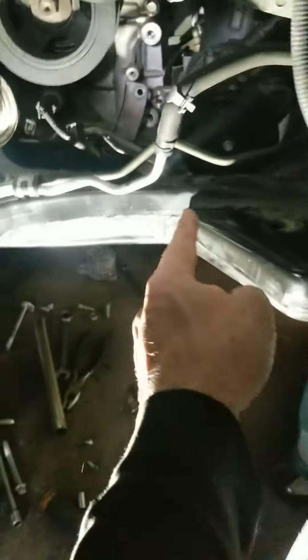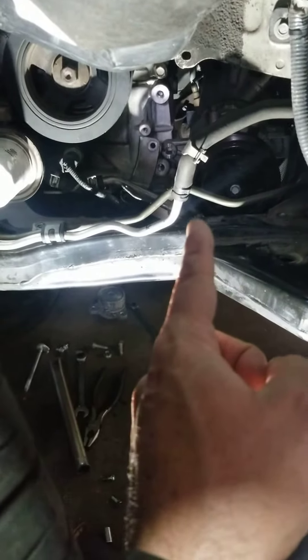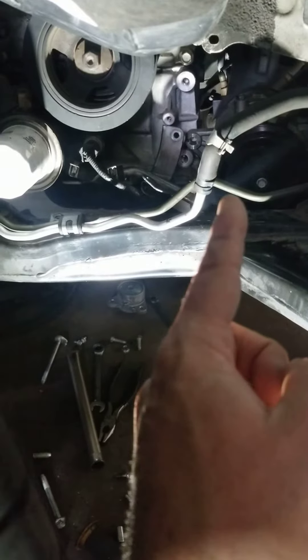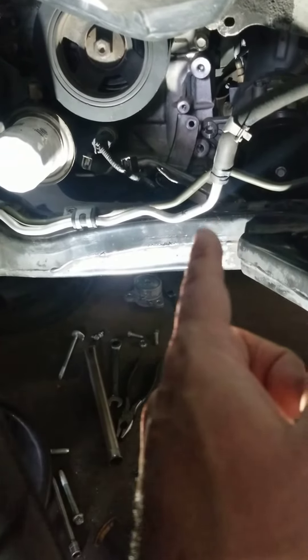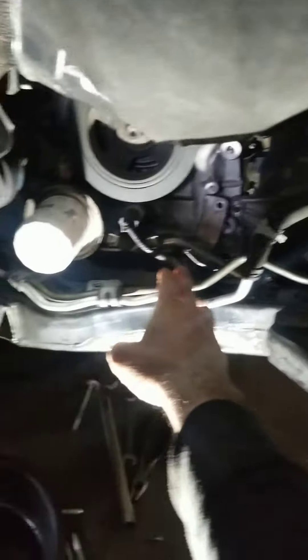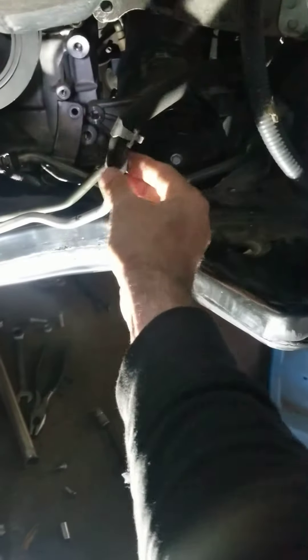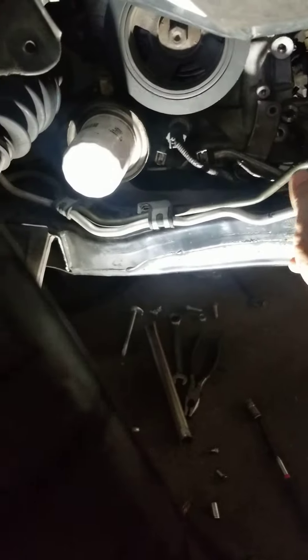Just disconnect the connector from the top and the main wire. You have to loosen the AC compressor but you don't need to take the hoses off, so you don't need to recharge and vacuum the Freon and all that stuff. Make sure you take all the brackets for the wires and hoses off. You don't even need to disconnect that hose — it stays in there. Then take off the tensioner.